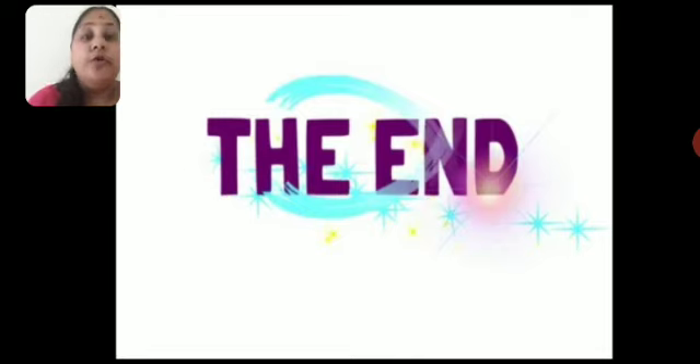Okay children. I hope you all enjoy this video. But one more thing — practice alphabet H in the brown cover capital and small letter book, and practice the sound and phonic song of H. Okay children, thank you for watching this video. Bye bye.